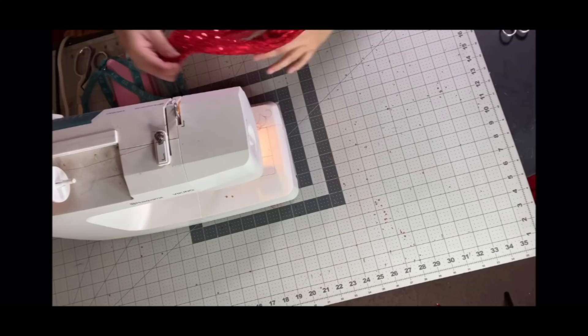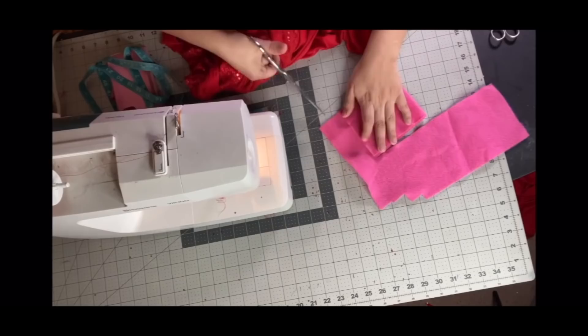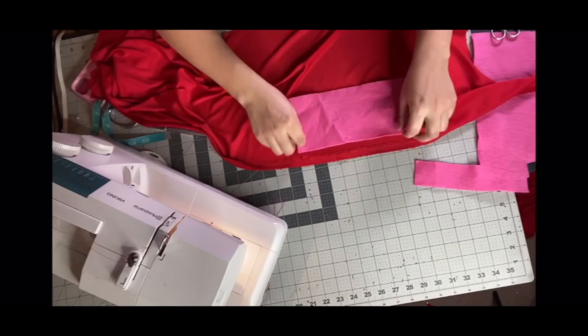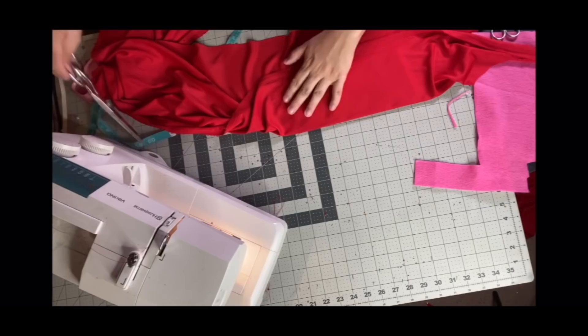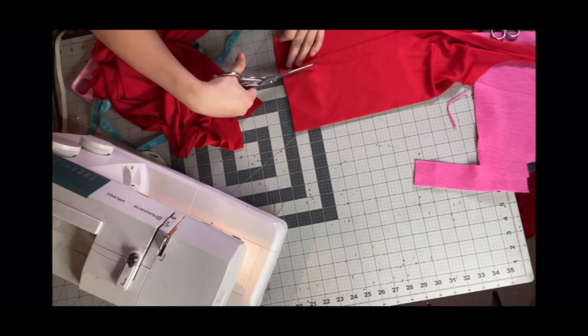I showed you all how to make bows years ago, so I figured I might as well update it and give you what I do now. To add stiffness to the bow, I take some felt and cut a square out of that — this is going to act as the skeleton base to keep the bow nice and stiff. Then I traced around that piece of felt, leaving a bit of seam allowance on the lining, and did the same thing on the sequined fabric. I sewed the liner around the felt, then traced around the sequined fabric, trimmed the excess, and sewed around that.